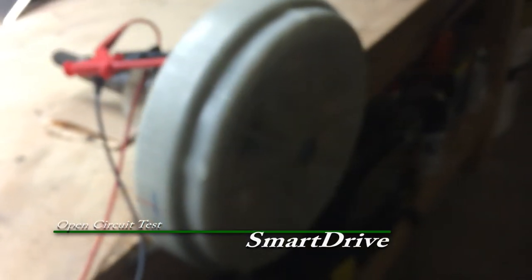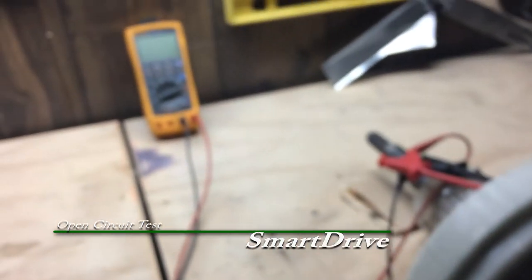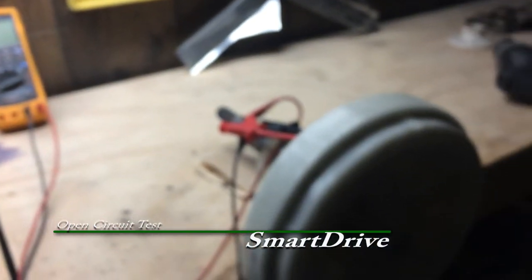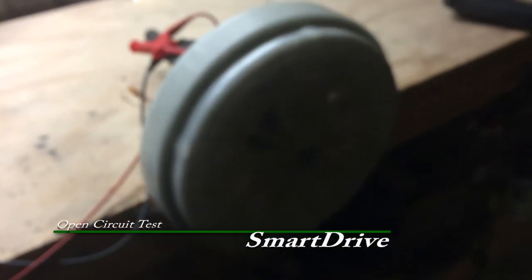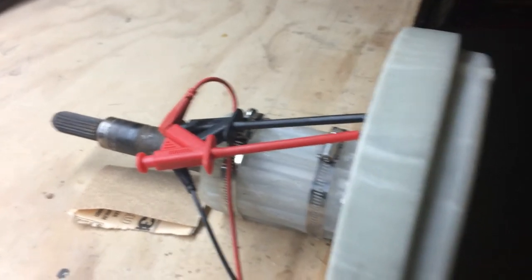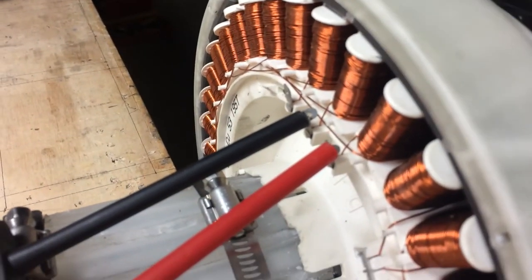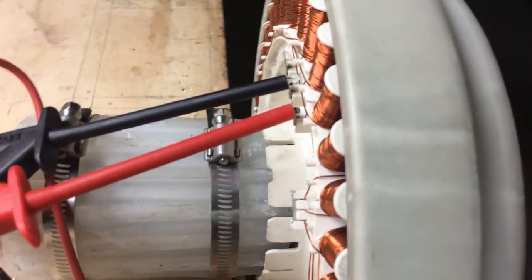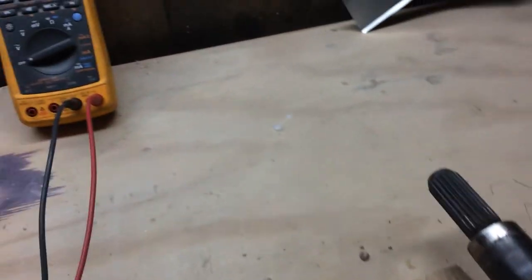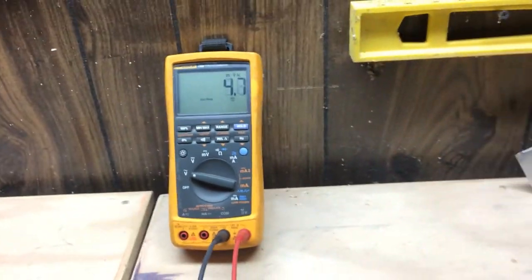What I have here is the motor from a Maytag top-loading washing machine. It's called a Smart Drive, and it's basically a permanent magnet motor that puts out three-phase AC. It's got 42 coils in the back, and it doesn't take very much movement — I can turn it with my finger.